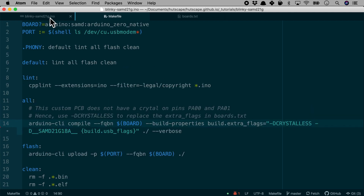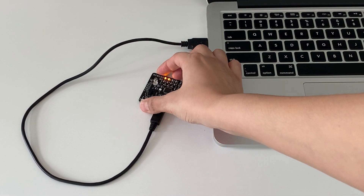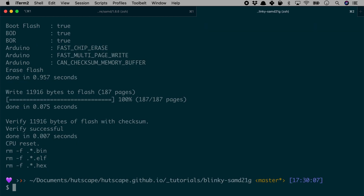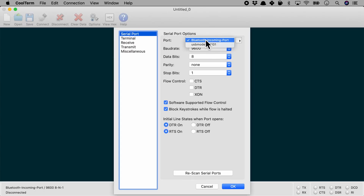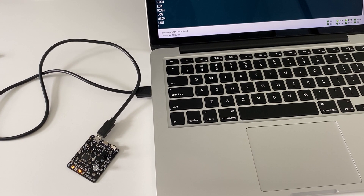With the makefile and hello world blinky firmware ready, let's flash it in. To enter bootloader mode, we double-click the reset button and the LED fades in and out. Then we simply run `make`. With the verbose option on, we see a lot of output, and it looks like the upload succeeded — 'Verify successful.' The USB is detected, and opening the serial monitor with the correct port and baud rate shows 'high-low, high-low, high-low' printing in the monitor, and the LEDs are blinking very fast on the board.